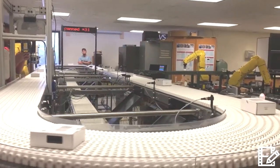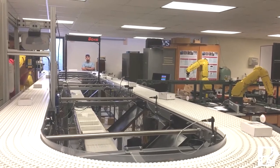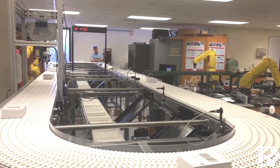This is the Spantec conveyor. It is used in the PLC class and sometimes in robotics. It was generously donated by Integrated Solutions, a company here in town who has been very helpful to us over the years.